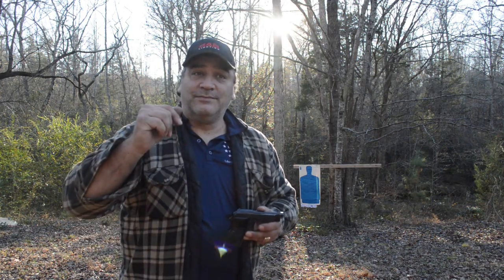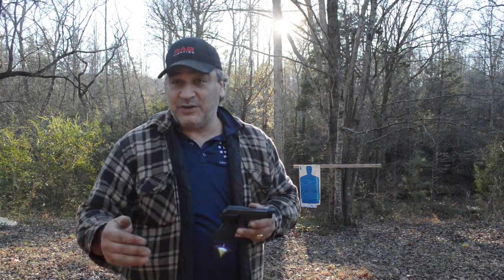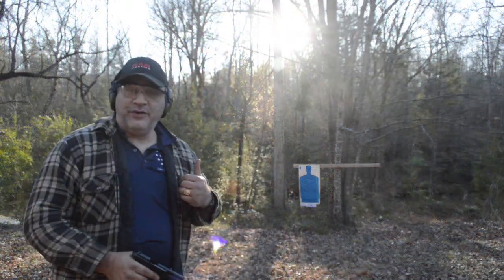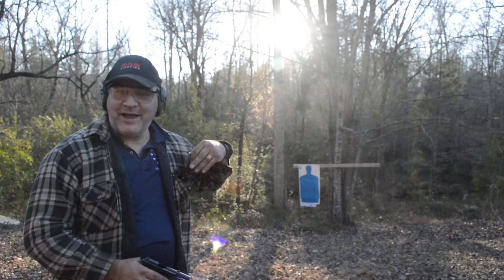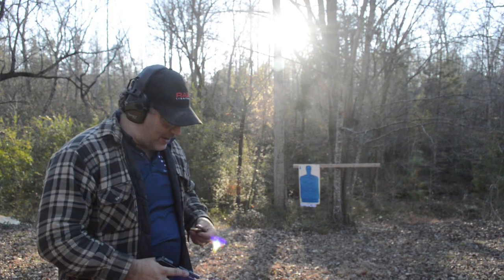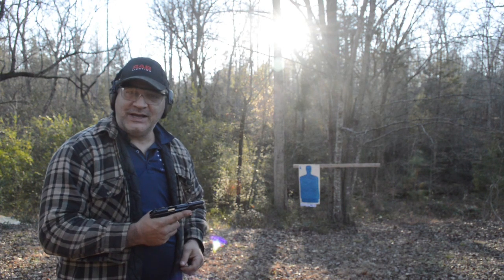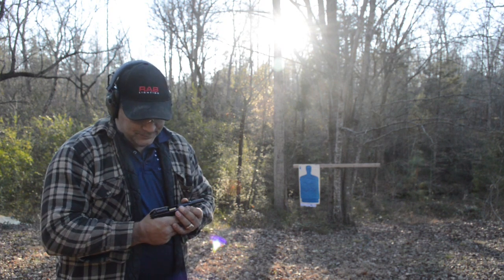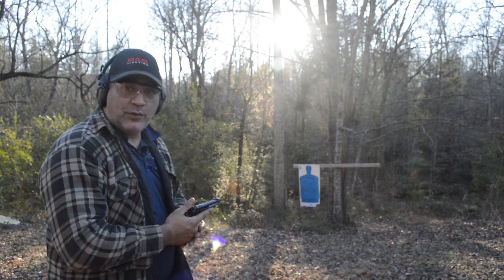We're going to fire a couple of rounds, then do a tabletop review to show how it comes apart and how it differs from the Beretta 84, then come back for more shooting. About 30 feet behind me is my man-sized silhouette. The sun's going down so it's getting a little glary, so we're going to get this done expeditiously. We've got eight rounds loaded up — we're locked, we're on safety, and we're ready to go.